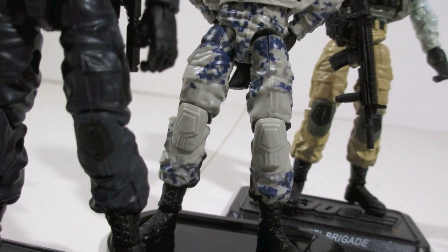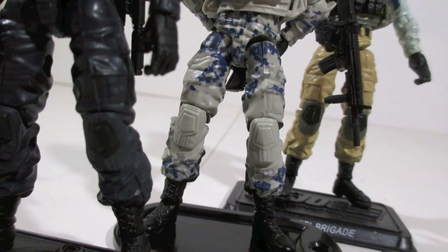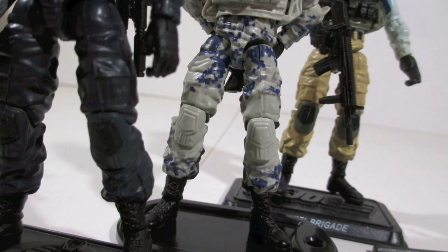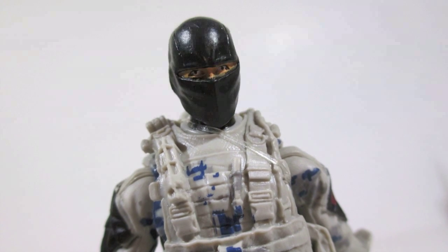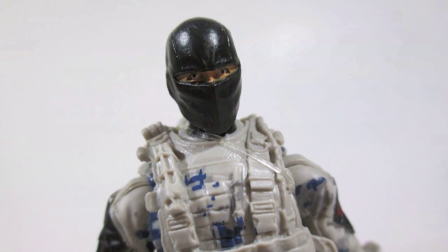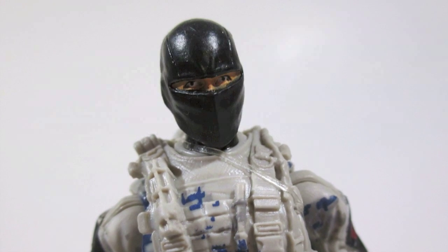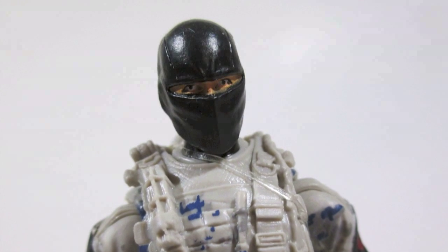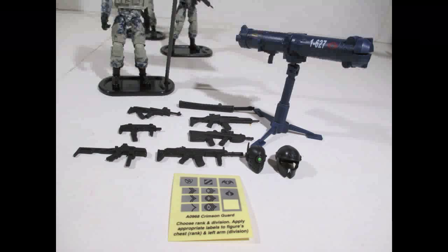The only real difference here is the awesome head sculpt — I like it. It's a pretty cool, different head sculpt. It works, I don't have issues with it, it looks the part. It's a different balaclava, and we need that because they've been using the same balaclava over and over. This one looks more like a ninja, so hey, it looks more like a ninja.